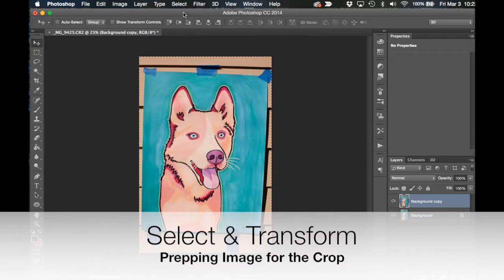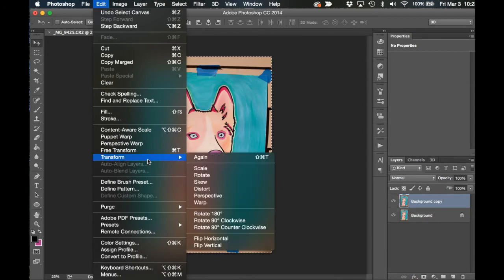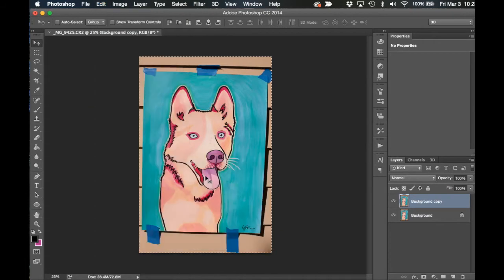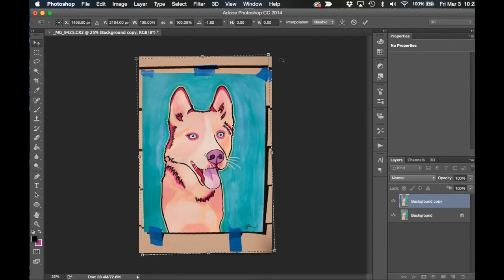Next, go up to the very top menu and choose Select All. Then, for this image, I chose Edit, Transform, and Rotate so that I could rotate it a little bit before cropping the image. I click near the anchor point that I want to move, hold down, and shift it around until I get it where I want it to be. Then I press Enter or Return on the keyboard.